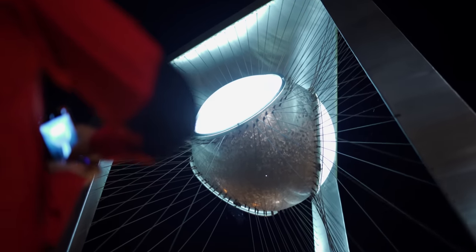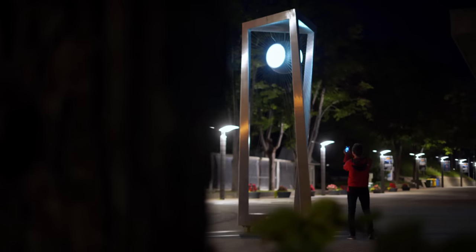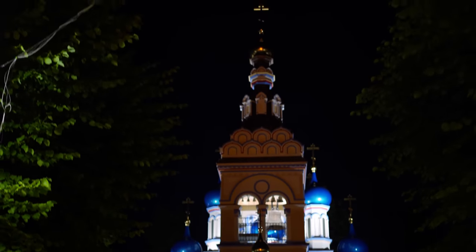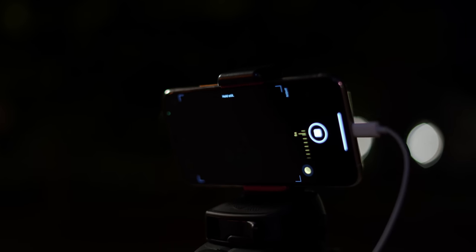Night Mode is only available on the latest iPhone models. So if you have an older iPhone, don't worry. I'm going to start this video by showing how you can capture high-quality iPhone night photos without Night Mode, and then we'll have some fun with the new Night Mode, and I'll show you how to get the most out of this incredibly powerful iPhone camera feature.